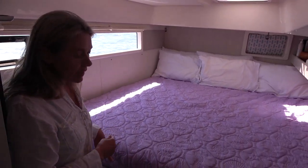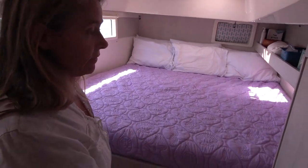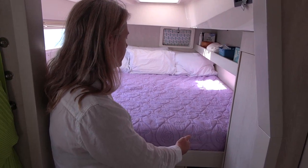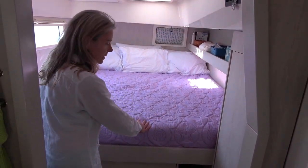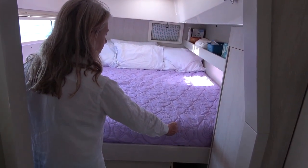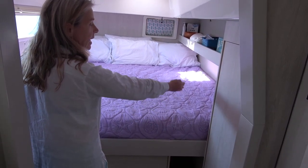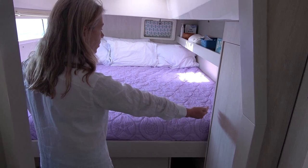We actually gained some storage. It used to be a V-berth bed, and as you know with a V-berth, your legs end up together at the end. It stopped about right here. So we gained quite a bit of space on each side from eliminating the V-berth for our legs.